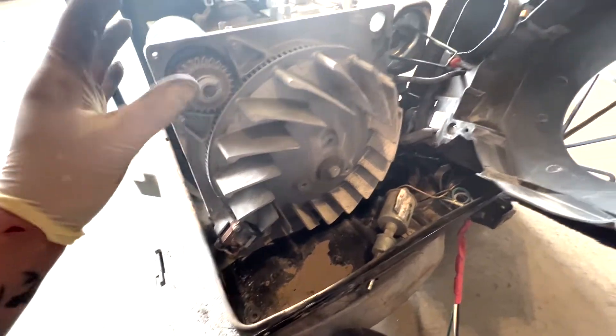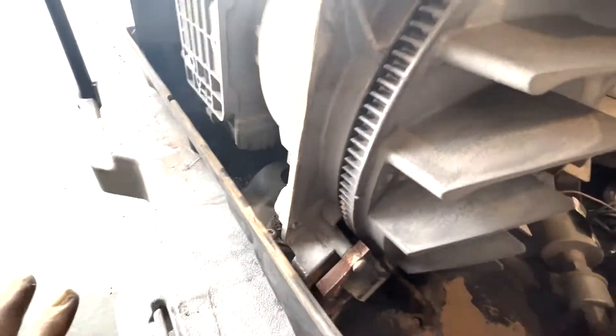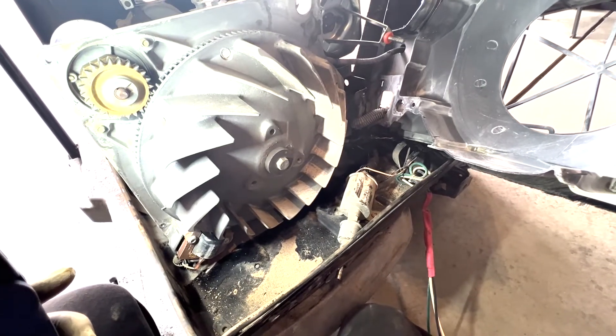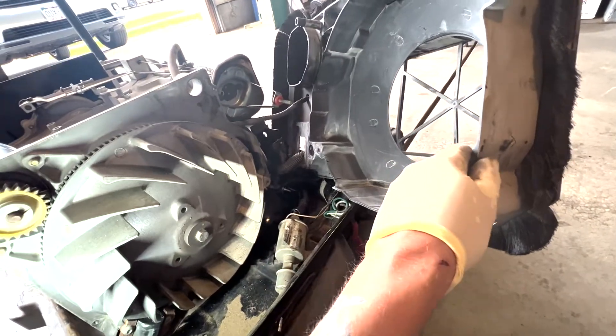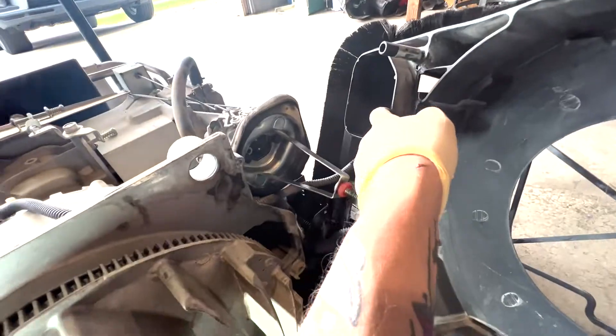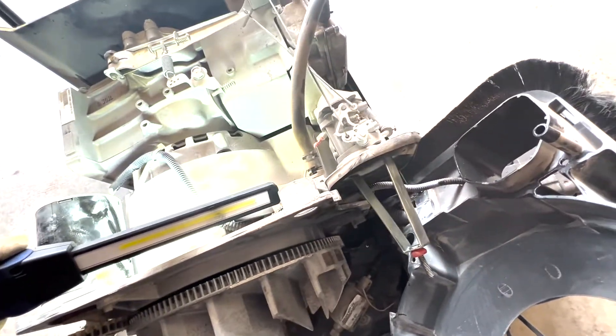Pulling that shroud wasn't too bad. There were four 10-mils, a T30 torque, and a 13-mil ground screw holding on the shroud itself. The way they built this thing, they build it and then put it in this bucket and screw it in. You do have to remove the six engine mount support bolts from the underside. A good piece of advice: pull off the bolts you can see, then shake it to find where there's still tension. There was one hidden behind the air filter cover and one tucked in down here that was a little hard to see.